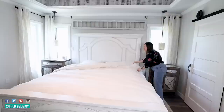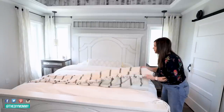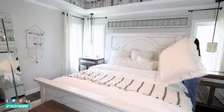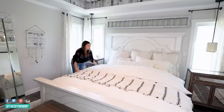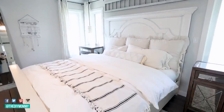I'm so happy with how my duvet cover turned out. It is soft, it's beautiful, it feels amazing. I love that it matches. These top sheets were just sitting in my linen closet unused, and now we're going to use them all the time. This is very washable — I can wash it just like sheets — and it's so, so beautiful on my bed.